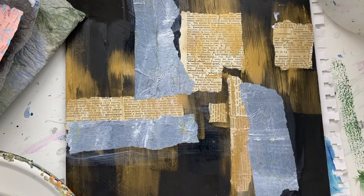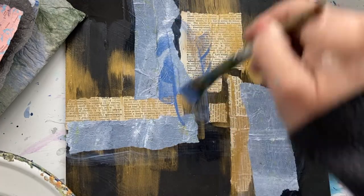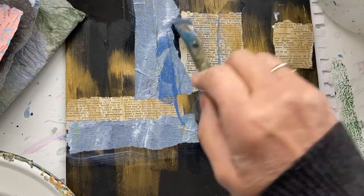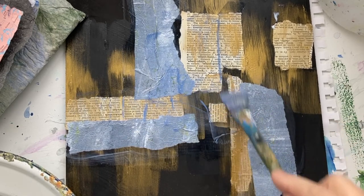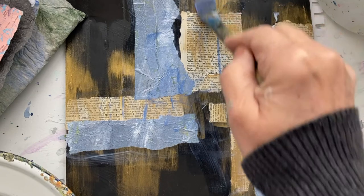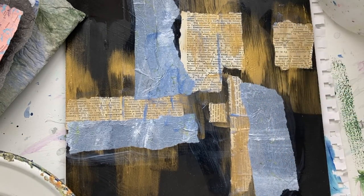The other beauty of this is you can paint on top of your collage. It's better if you wait till it's dry, but you can add paint and let the paint find the textures. It's just a wonderful way to create abstracts. That's it for now — we'll see you in the next video.